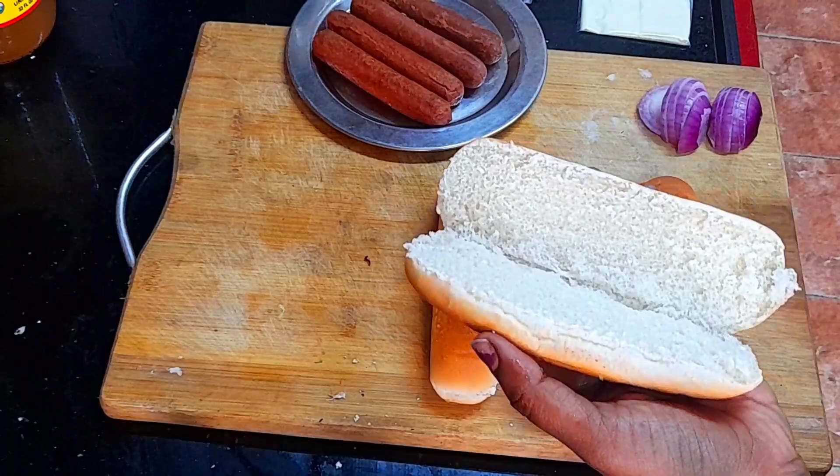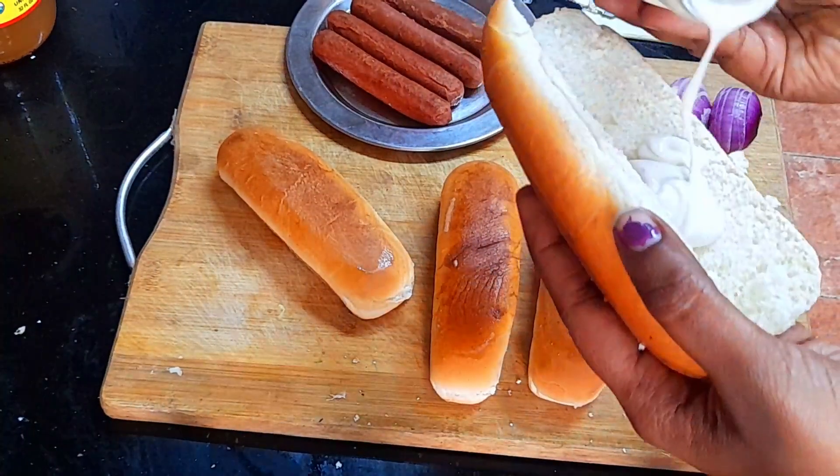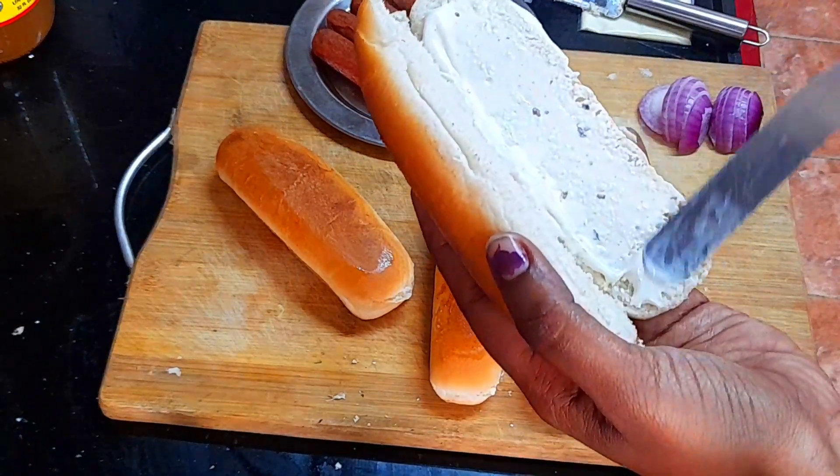Now let's cut it and add mayonnaise. Let's use the mayonnaise and apply it evenly.